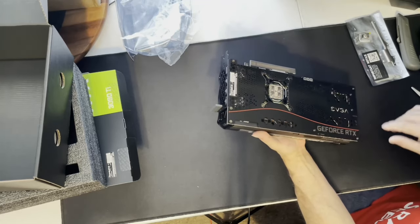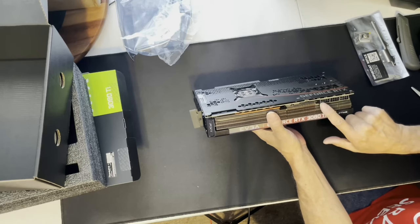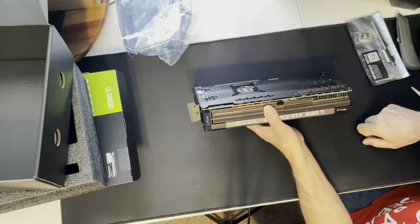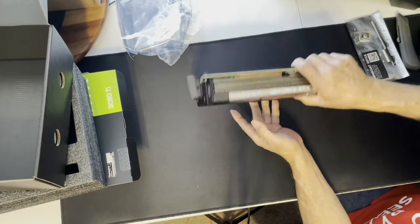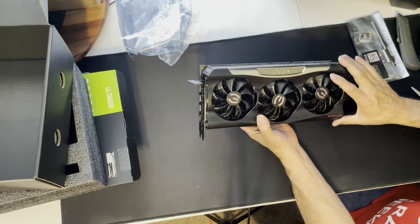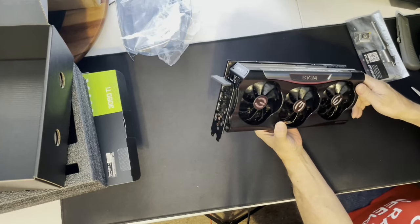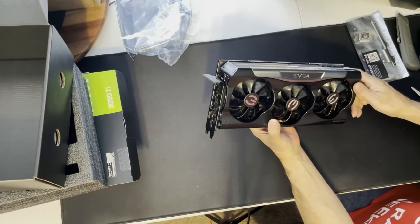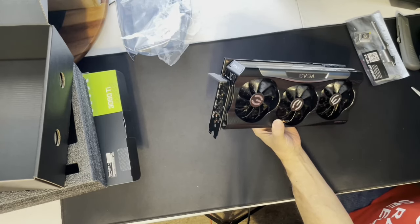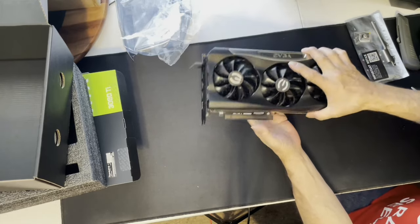They're still putting these bigger components on here instead of the small ones. We have three 8-pin power connectors — nice, but they are upside down so I'm going to have to change them. Three fans on the shroud side, and they all appear to be approximately 90 to 92 millimeters, maybe 100 millimeter — I'll double check.